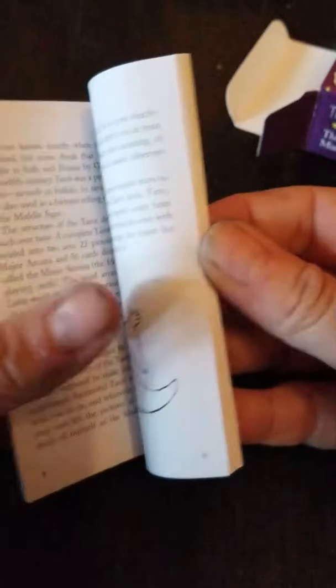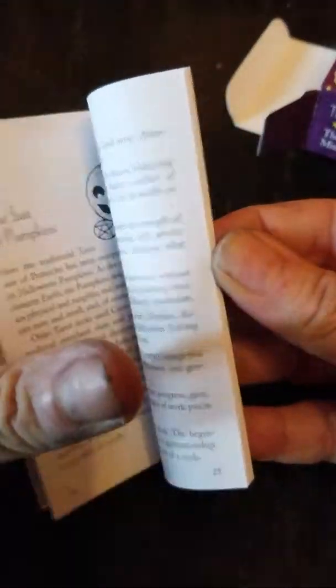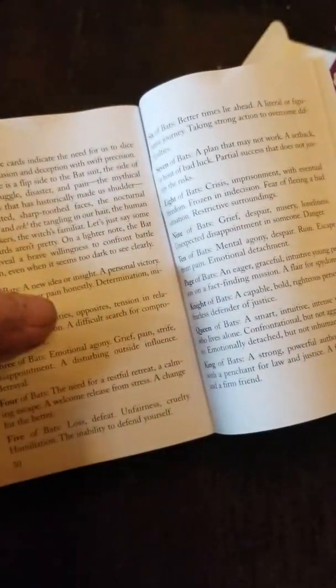It comes with a pretty short little book with background, some layouts, and talks about the major and minor arcana. There's nothing really remarkable about the book itself.